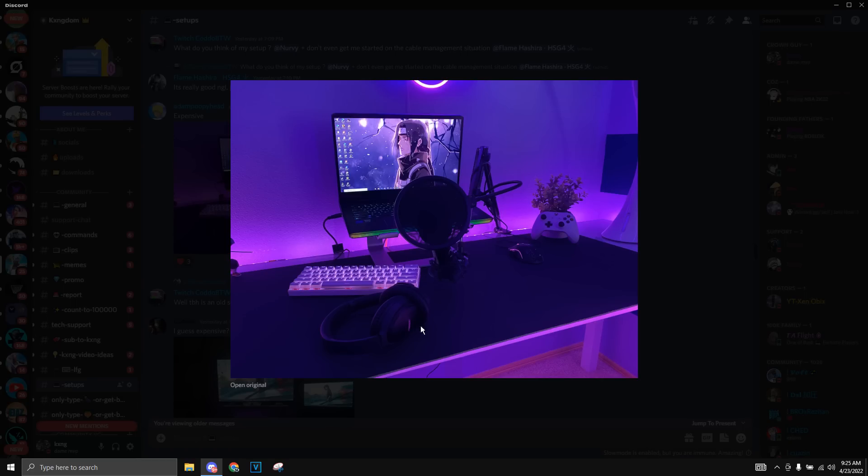He also has this really nice wireless headset, and he has this mic on a boom arm with pop filter things — it looks really clean. He also has this little plant and an Xbox controller, which is a really cool combo. There's also a really simple black mouse pad, which I think looks clean for the setup. And we got part of an LED light right here as well. Overall, I give this setup an 8 out of 10 — it's really clean, really aesthetic, and gives out a really good vibe.